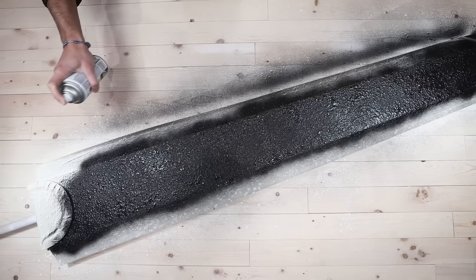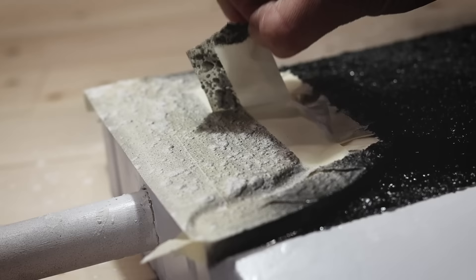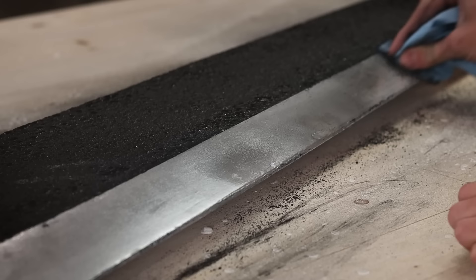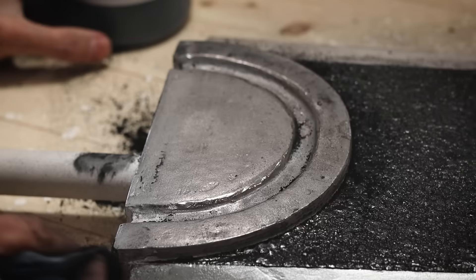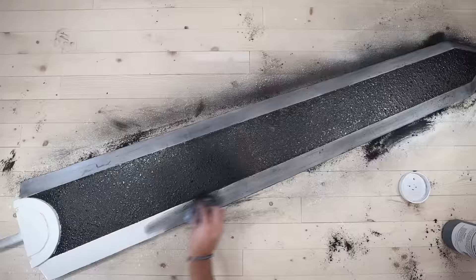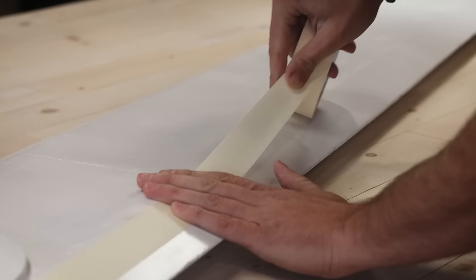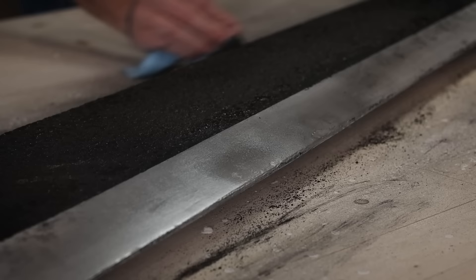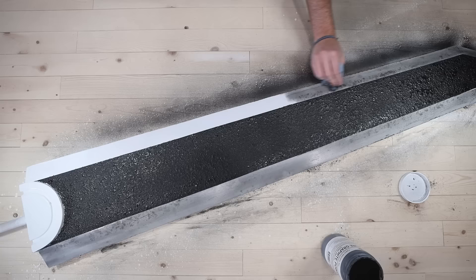It was finally time for the graphite powder — apparently an easy way to make things look like metal that prop makers use all the time. I took a cloth and rubbed it on, and was immediately met with very mixed results. In the spots where it worked it looked crazy convincing, but any inconsistency in the surface resulted in horrible ugly blotches. I tried sanding and going again — it was better, but not the end result I was looking for. I think with the drywall mud and corrugated edges there was just too much inconsistency for the graphite powder to really work. Word of warning: the stuff is an absolute mess.